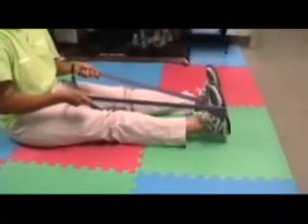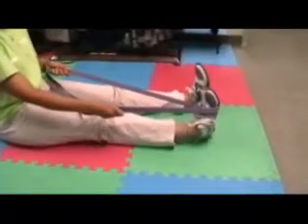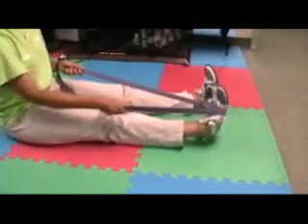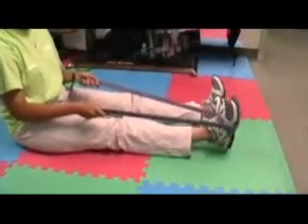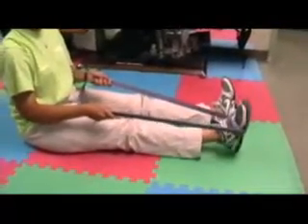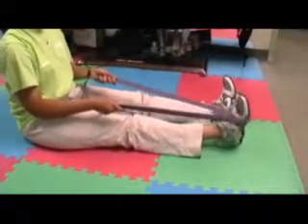We like to work all the muscles of the lower leg if someone is experiencing shin splints. Now she's going into inversion — a little bit of eversion here but mostly inversion to stretch the outer peroneal muscles.